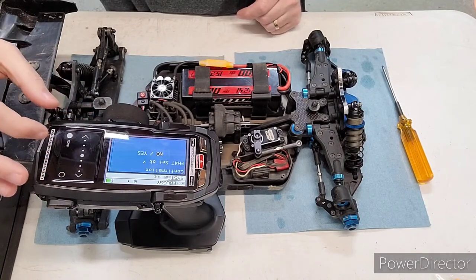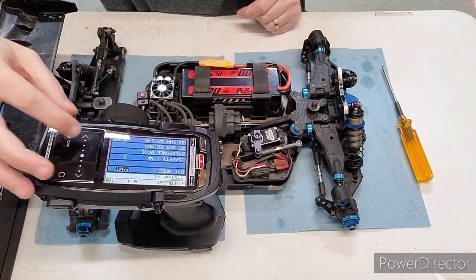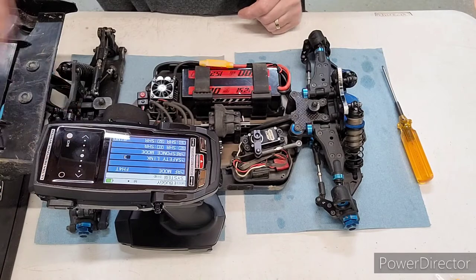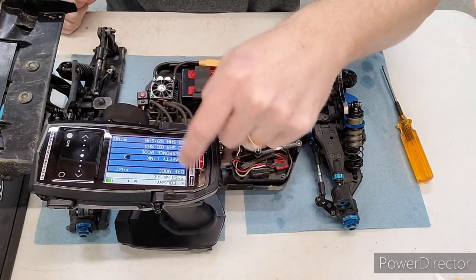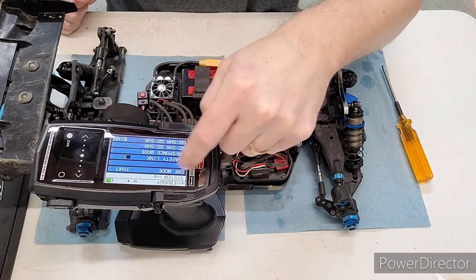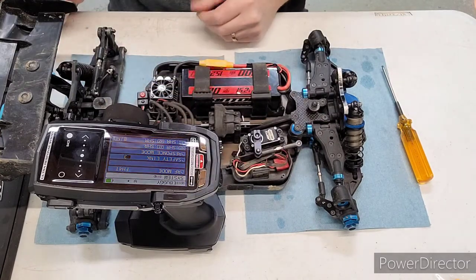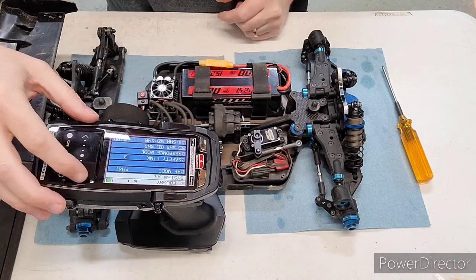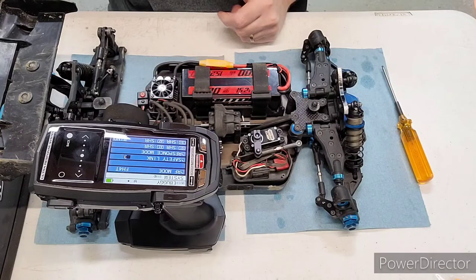We switch that to FH4T, confirm, and say yes. For the safety link, as a rule of thumb I always match it to the model memory. I'm in model memory three, so I'm going to put that on three. I'll cover what the safety link does in a future video.